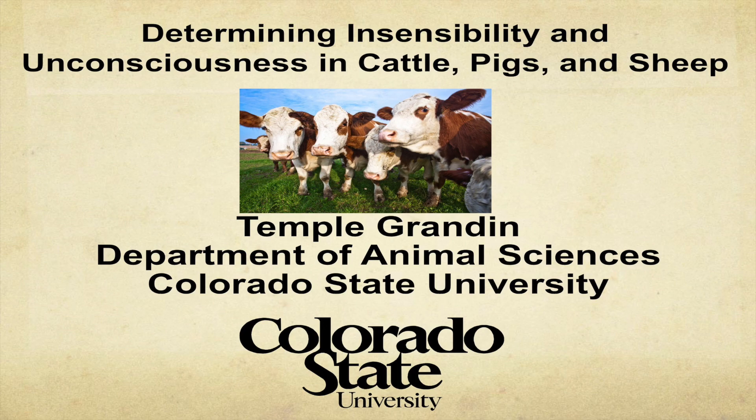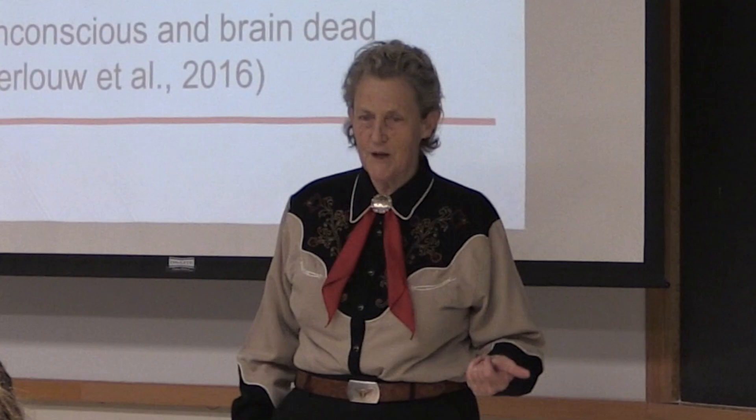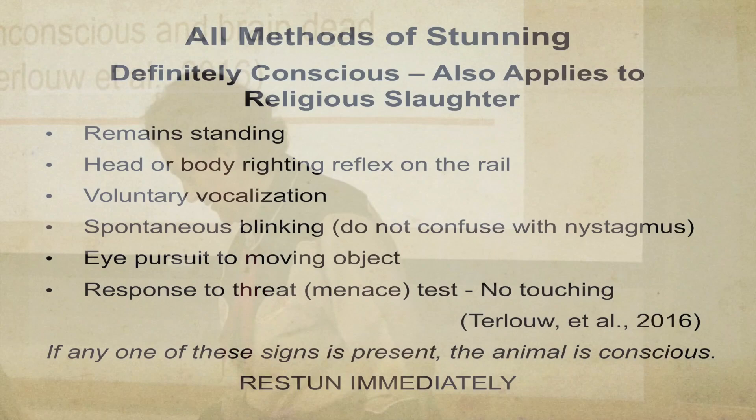We've got to make sure animals are unconscious before we're going to cut bits and pieces off of them. You have a situation where your animal is definitely conscious — walking around, vocalizing, trying to right itself. Then there's a transition zone between consciousness and unconsciousness. Then you have completely unconscious and brain dead. They better be in the zone where the brain is completely, completely offline before you cut any bits and pieces off.